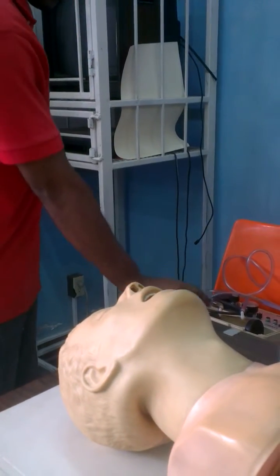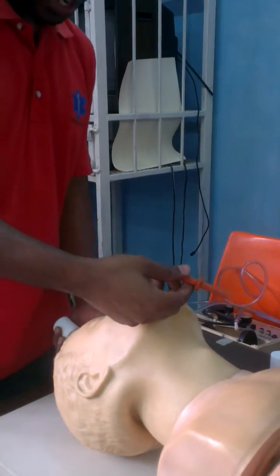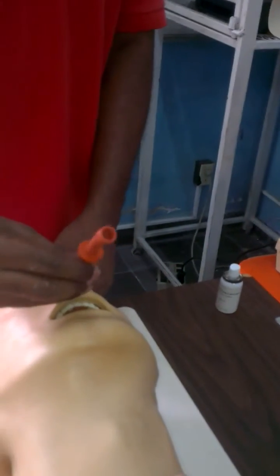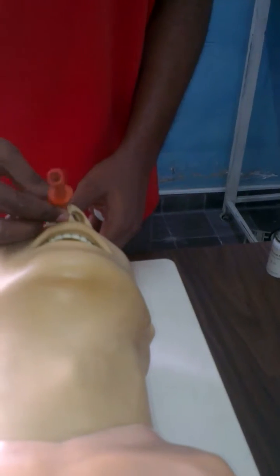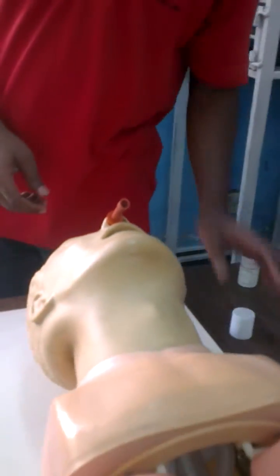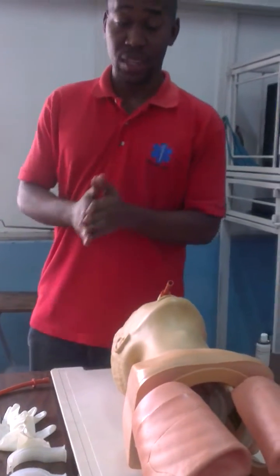Lubricate. Right nostril, towards the septum. Insert. Continue to ventilate for the patient. That's it.